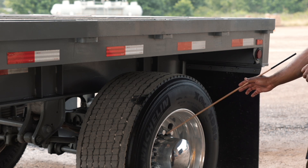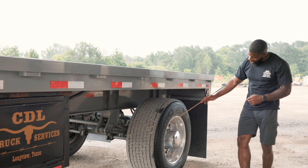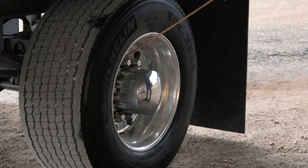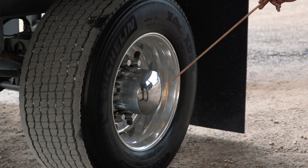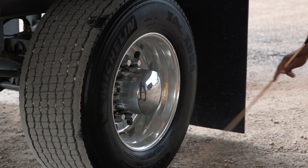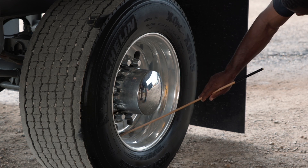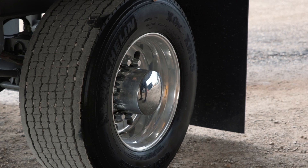My lug nuts are securely mounted, not cracked or broken, and they are all present and tight. They show no sign of rust trail or shiny metal, which would indicate a loose or broken lug nut. Behind my cap is my hub seal. It is securely mounted, not cracked or broken, nuts and bolts are present and tight. It is not leaking and it is filled to the proper level. Then I have my valve stem and cap. It is securely mounted, not cracked or broken, the nut is present and tight, and it is not leaking. This is why I would check my tire pressure with a tire pressure gauge to ensure I have at least 100 PSI.